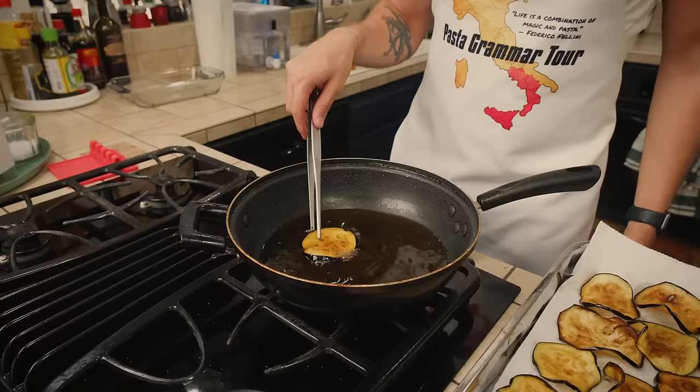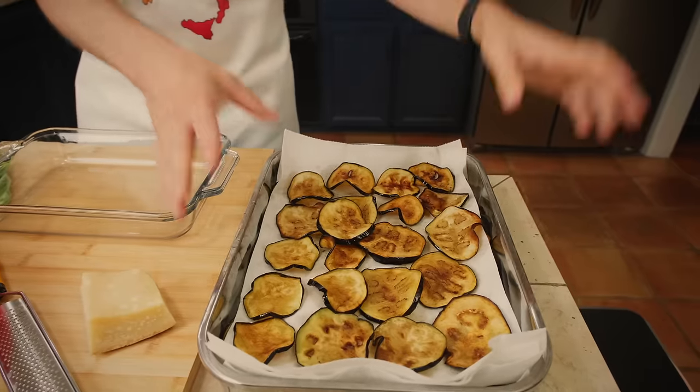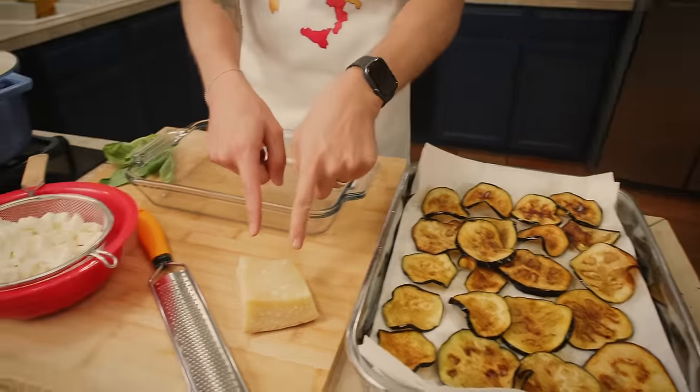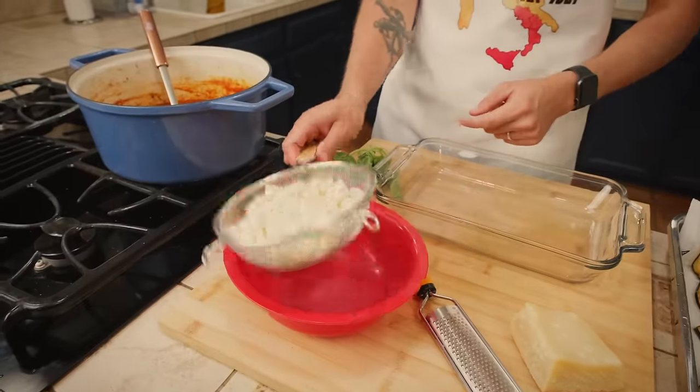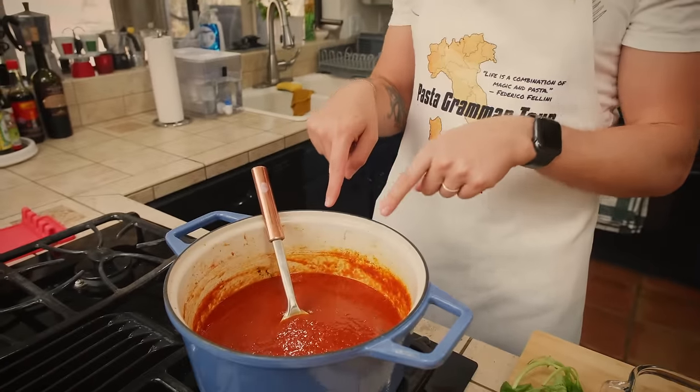There is our last eggplant slice — the hard part's over and now comes the fun part: assembly time. First, preheat the oven to 390 degrees Fahrenheit. In addition to my eggplant, I need some parmigiano cheese, my mozzarella, some basil, and my sauce. Now, you can use a simple tomato sauce, but here's something I learned in Naples: if you ever go to Naples and have an incredible parmigiana that blows you away, chances are they didn't use tomato sauce — they used ragù alla Napoletana.